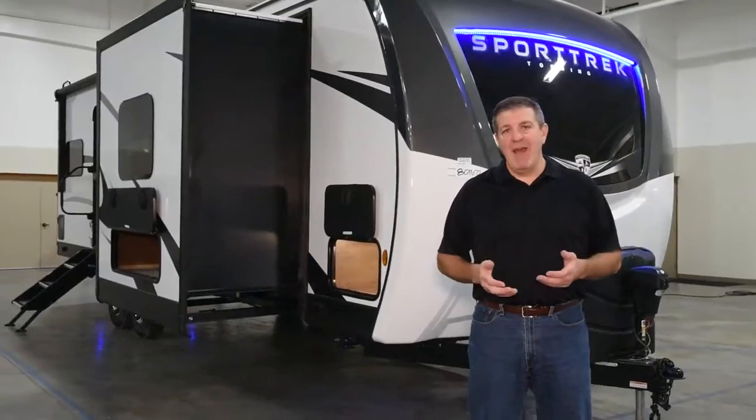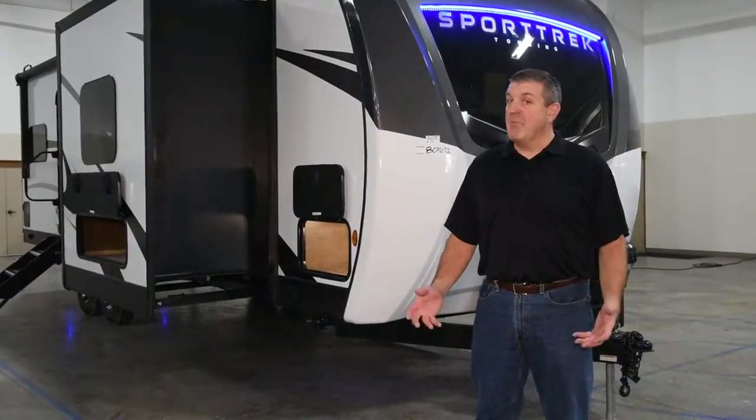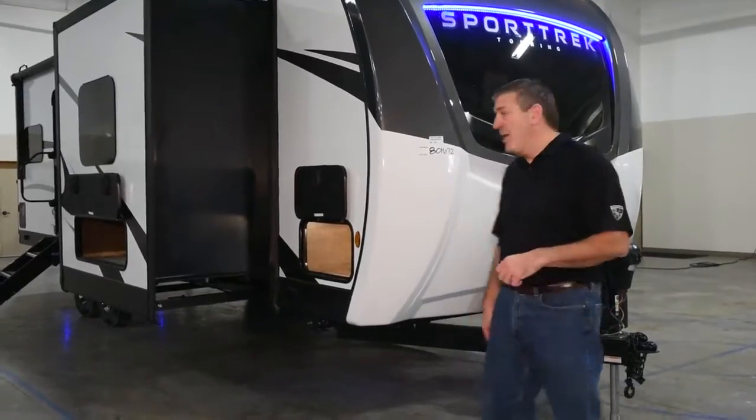The 272 has about a 27-foot box, so you're looking at right around 31 feet bumper to ball, weighs in around 7,200 pounds, so easily half-ton towable. It's got a lot to offer for such a small camper, so let's get started right in the front here.